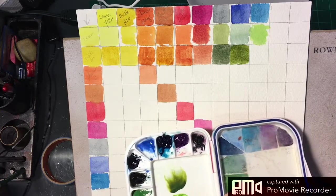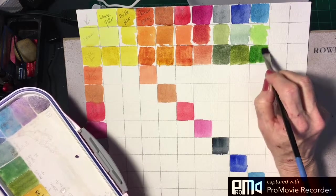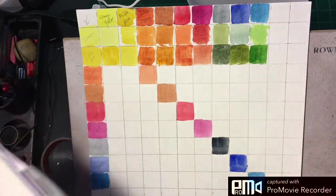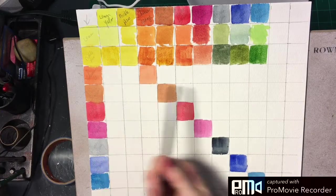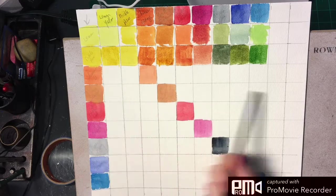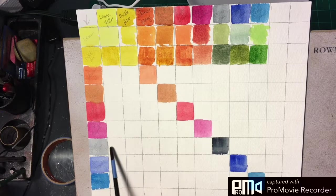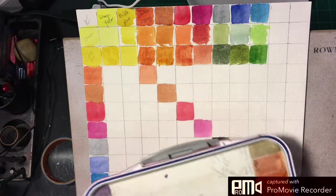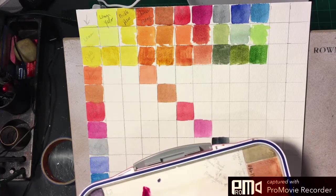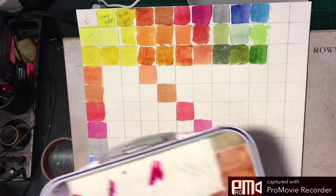Next is phthalo blue, so you're going to get a brighter, clearer green right there. I think I'll skip ahead since you've figured out how this works — we're basically just mixing across. Let's go down and do one we haven't done. Let's try quinacridone magenta since that's such an interesting mixing color — we'll put out some little puddles of quinacridone magenta.